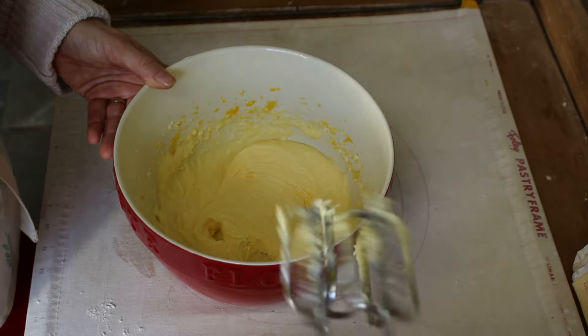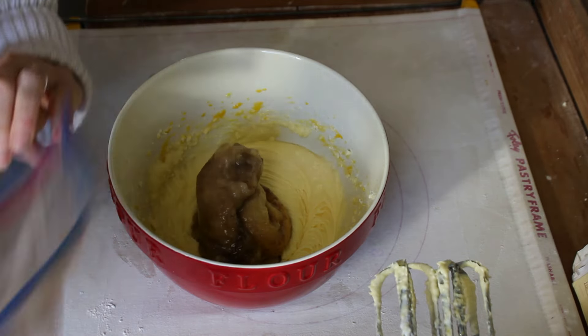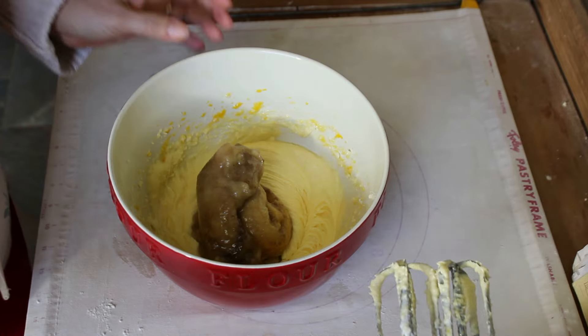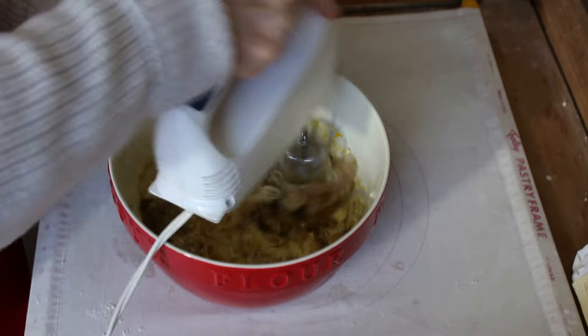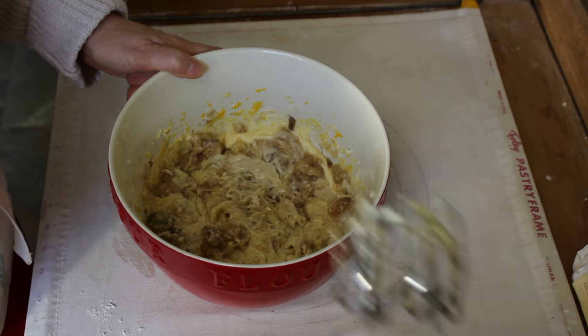Now I'm adding bananas. These are bananas that I keep in my freezer. I know they're dark, but the freezer will do that to them. The darker they are, the sweeter they are. And that was three bananas, by the way.